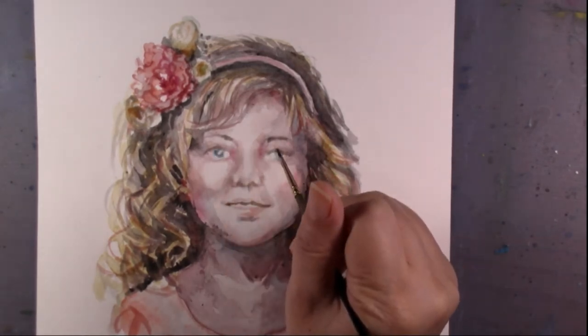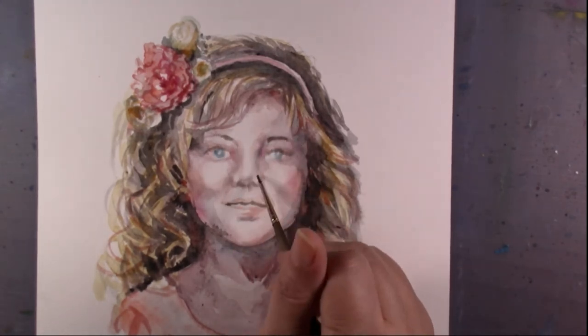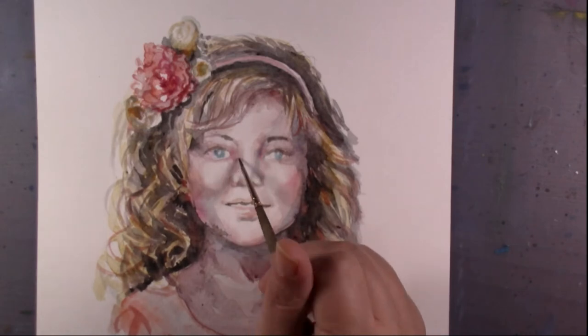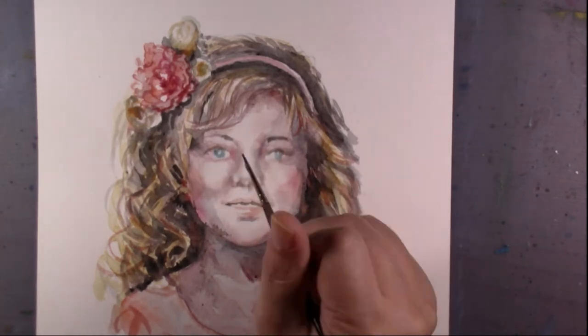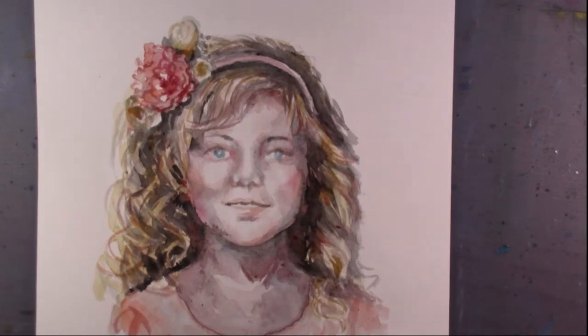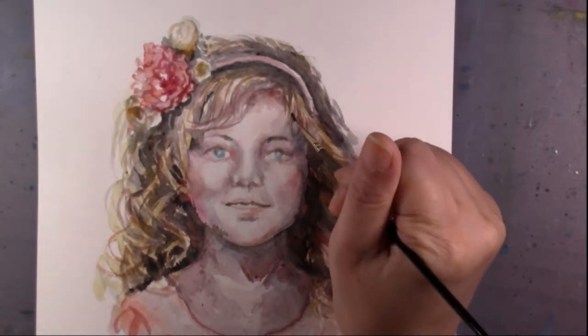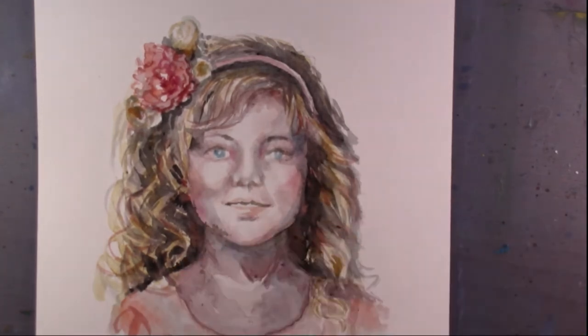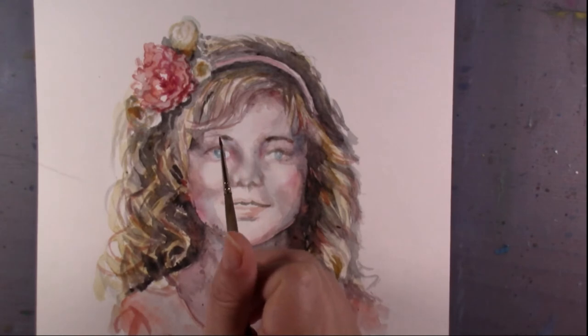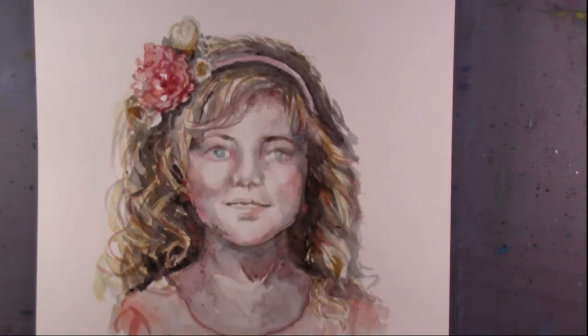This way will make the highlights part of the hair stand out and look more charming and beautiful. Also, the skin color of the girl's neck is different from the face skin color. I'm adding some cold color on her neck, so it makes the face stand out.